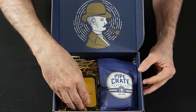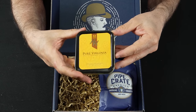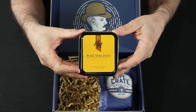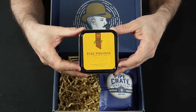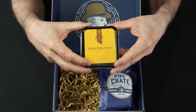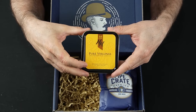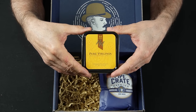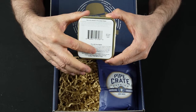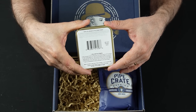First thing we want to take a look at is the tin you are going to get. This is HH Pure Virginia. It's in a sealed tin, just like you would buy if you purchase it from a tobacco store. I've not had this blend before, so for me it would be kind of cool to get this box and have a blend I've never tried. On the back it gives you a little bit of information about the tobacco that's in the tin.